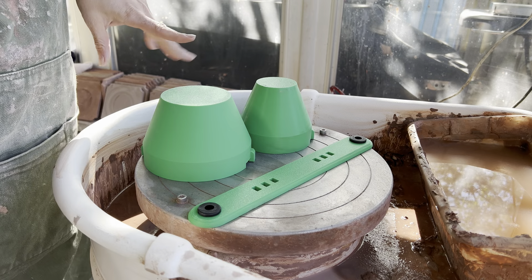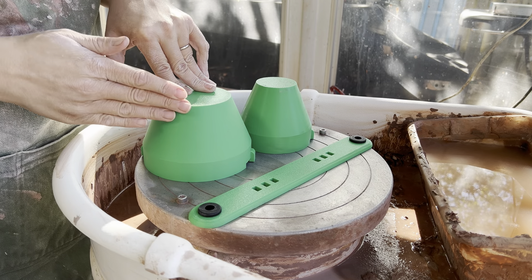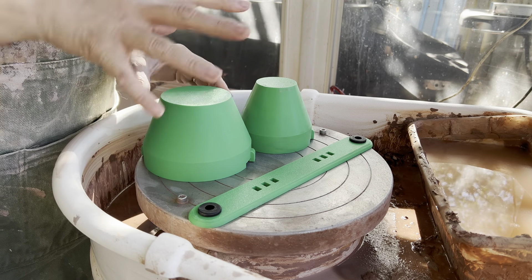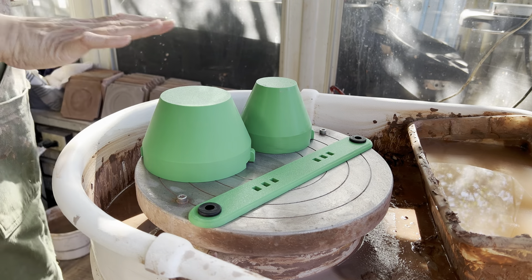So if you don't know what a trimming chuck is, it is typically a form that you can bisque or leave in greenware state that you center in the center of your wheel, and then you put your pots on top and it makes for quick trimming.